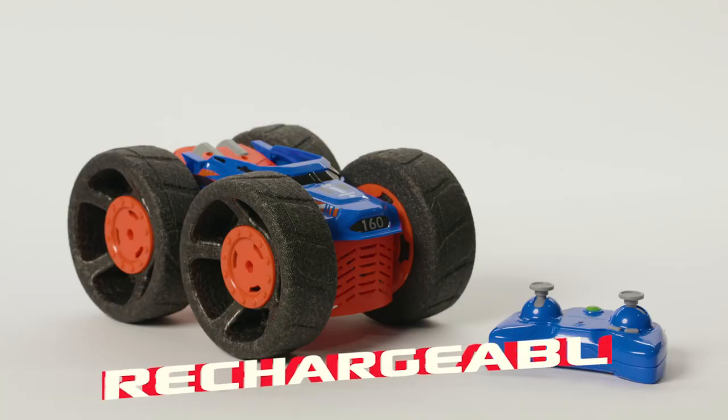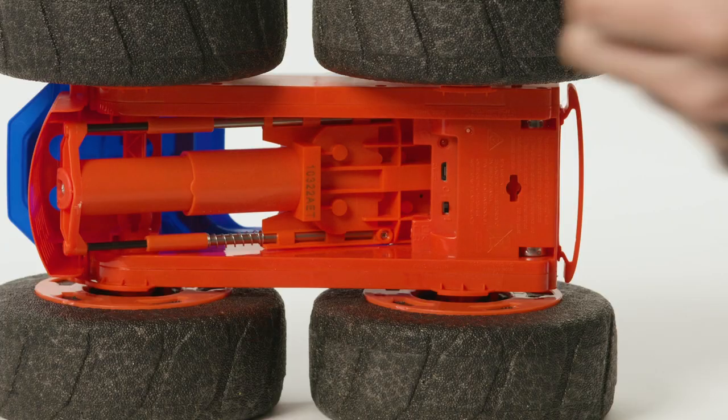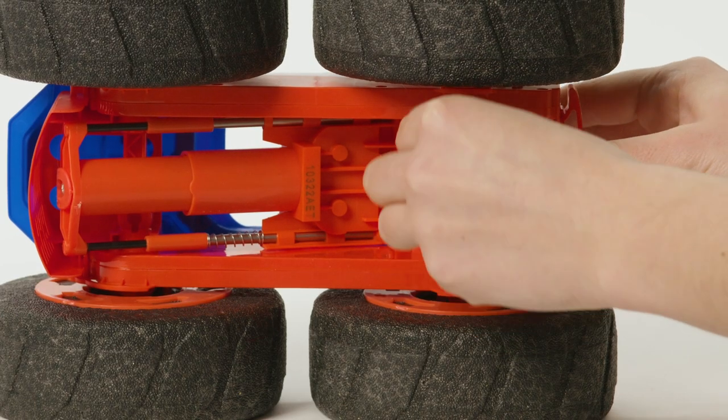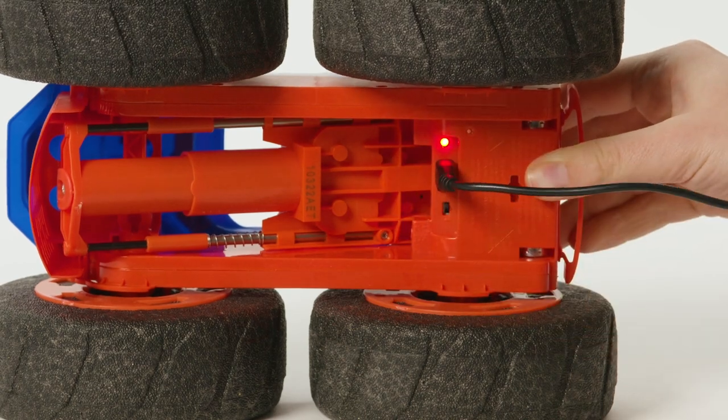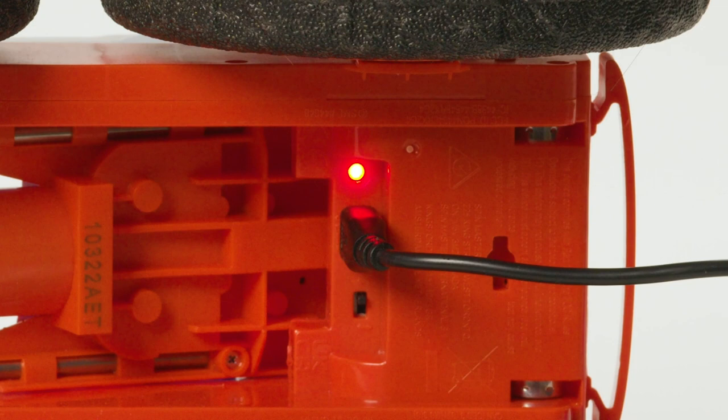Jump Fury is USB rechargeable. To charge your Jump Fury, turn the vehicle off, plug the included charging cable into the port at the back of the vehicle and the other end into a wall adapter or computer. The charging light will blink while charging and turn solid once it's fully charged.